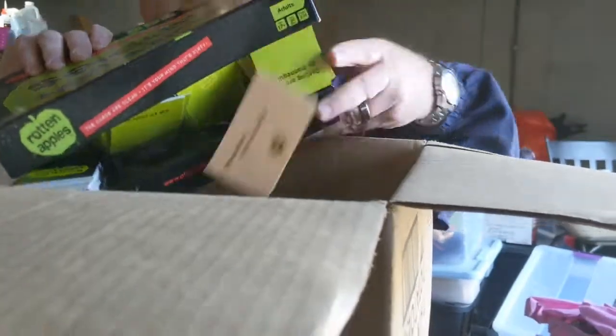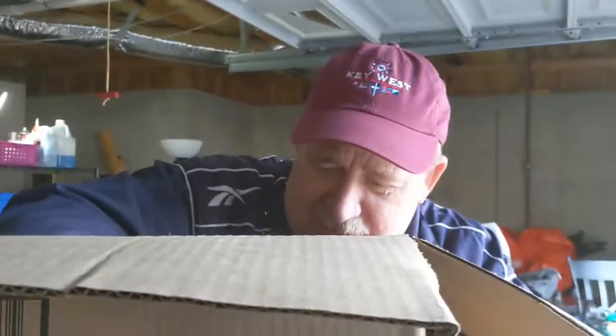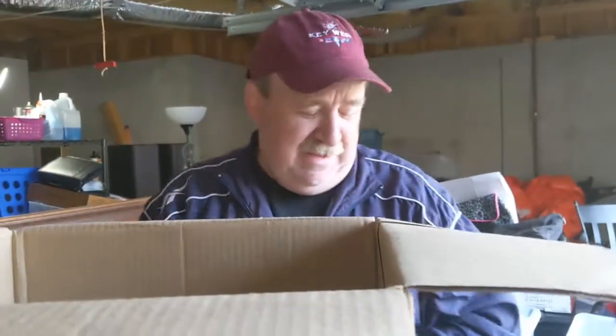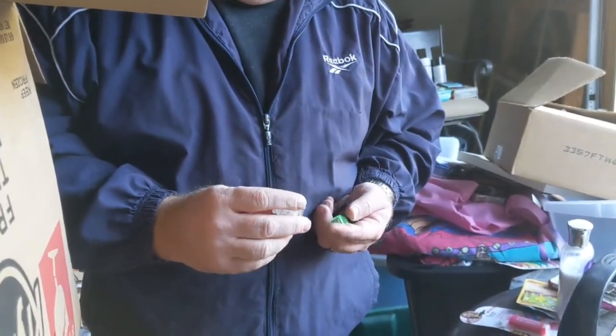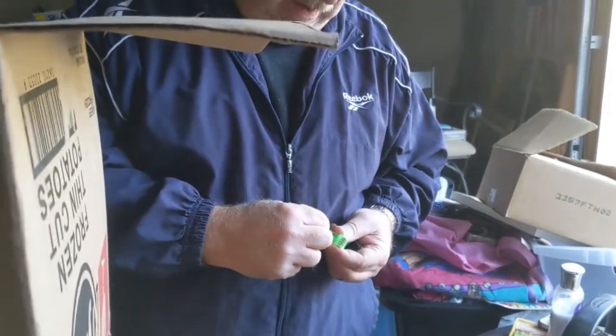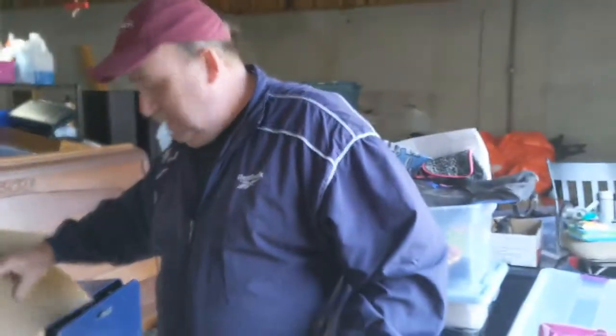I don't think we'd play Rotten Apples with the family - might play it with some friends though. What are these? Aren't these for those vapor things? I have no idea. Oh, these are finger lights! And then the rest of that is the Apples to Apples game.